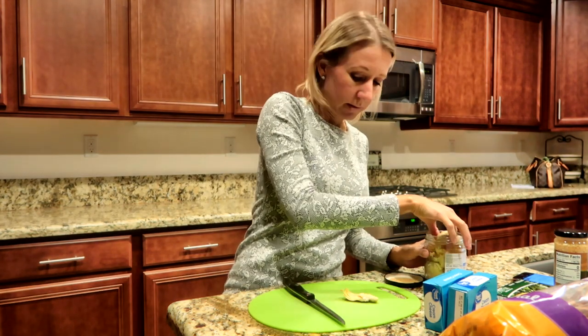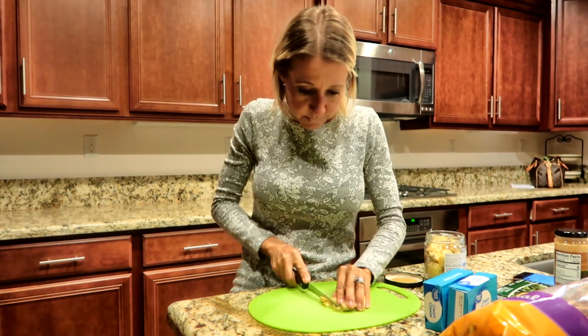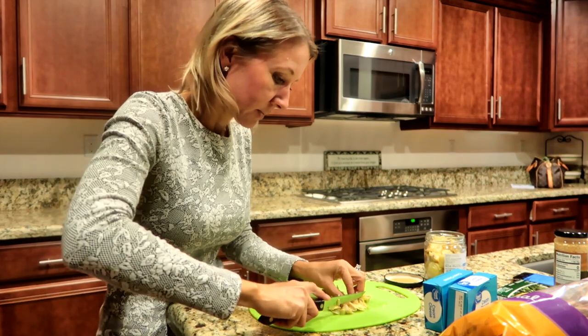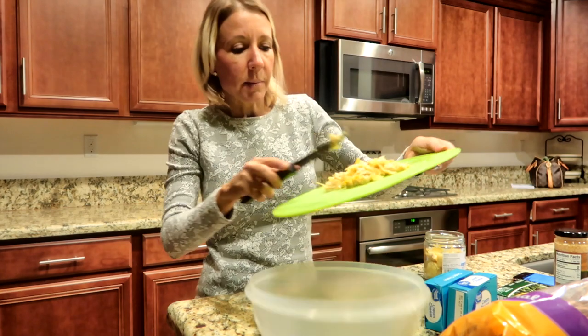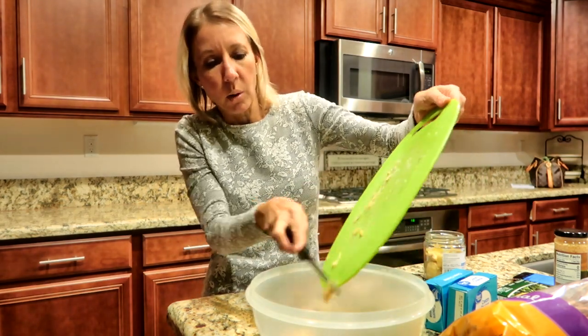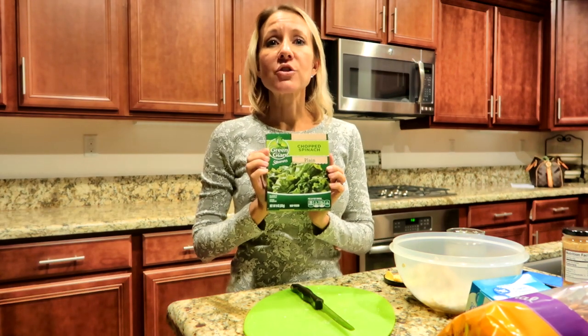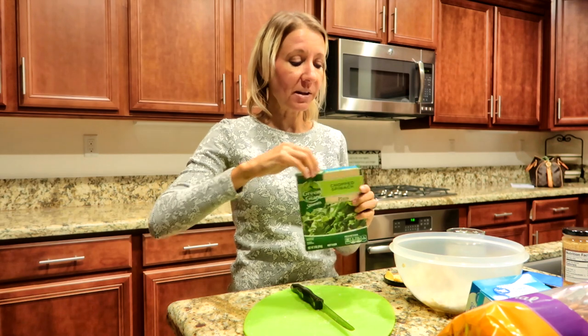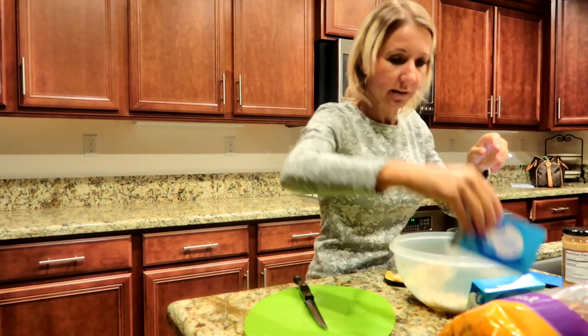The first thing I'm going to do is drain my artichokes and chop them up. Next I'm going to take my chopped spinach and put it in a paper towel and squeeze all of the water out, or as much as possible. I'm going to make sure that's chopped up into small tiny pieces as well. Next I'm going to add my cream cheese into the bowl.